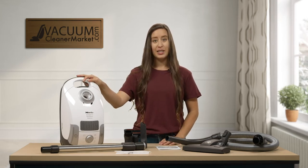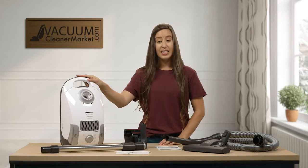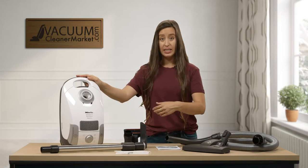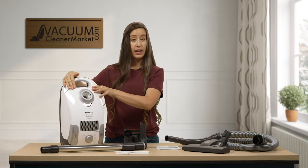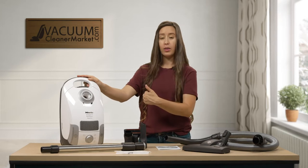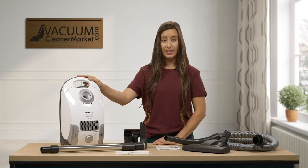This is the Miele Compact C1 Pure Suction and it is a bagged vacuum cleaner. The clip on the bag inside your vacuum cleaner is going to match the bag type you need. This vacuum takes FJM bags, and the red clip on the boxes of bags will match the red clip on the inside of the canister.